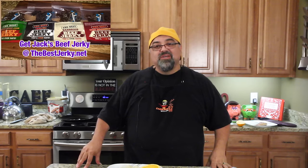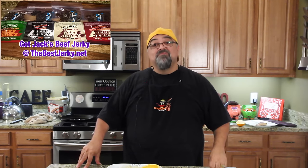It's good to be back. It's good to be doing Lazy Man Recipes again. I'll see you on the next episode. Take care. Bye-bye.